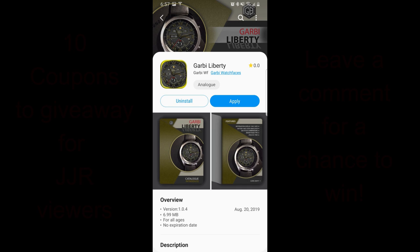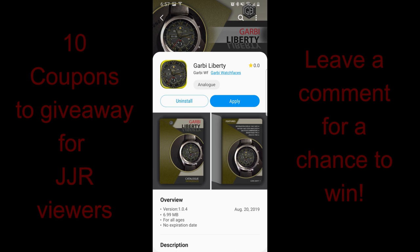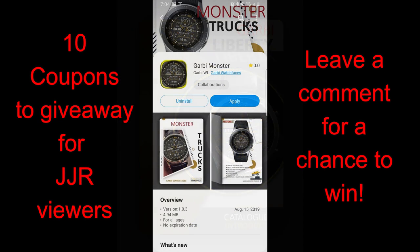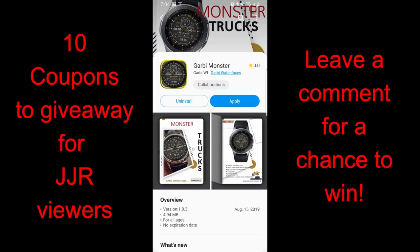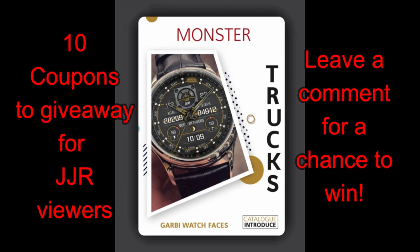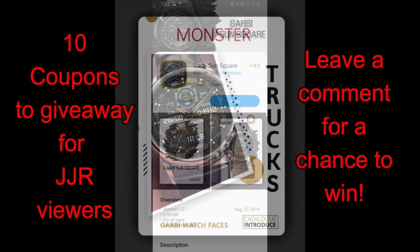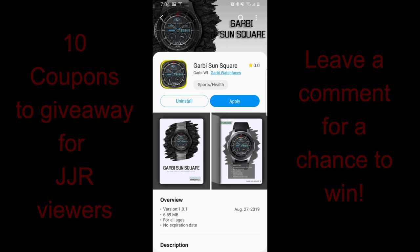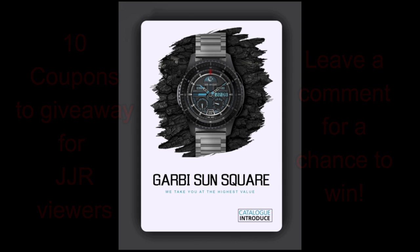Welcome back to the channel guys, thanks for taking the time to tune into this latest episode and for continuing to support the channel. In today's show I have three more watch faces to show you from Garby Watch Faces. I actually reviewed a couple of faces from this developer a few weeks ago and many of you really liked his designs, so I thought I would show you three more in his collection and also give you a chance to win one — I'm going to be randomly selecting 10 winners in our giveaway contest. For a chance to win a coupon it's super easy, you just need to leave a comment below. Let's go have a closer look at these three new designs from Garby Watch Faces.